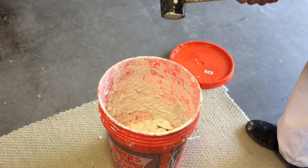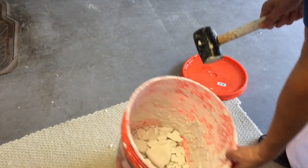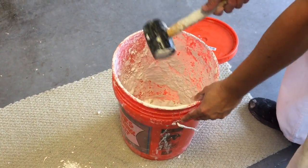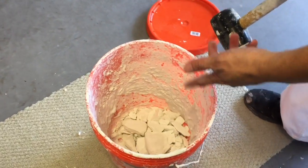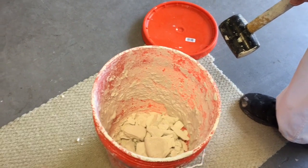After you have tapped on it a few times, open the lid and this is what you have. All the thinset will crack and you can just dump this into the trash.